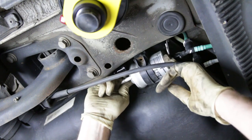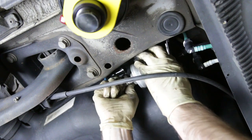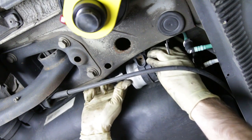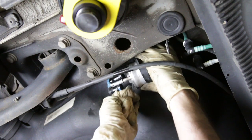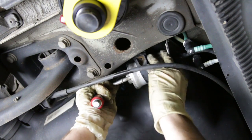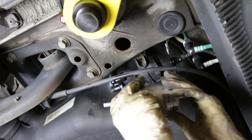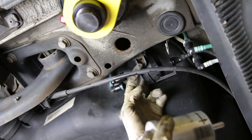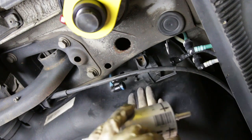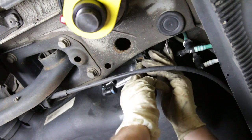Now we can get our fuel filter out. You should be able to slide it towards the rear of the vehicle and there we go — out. There is a nub on top with an orientation that goes up, which is what I was hung up on sliding it back. You have to pull this down and bend it out of the way to slide it in this direction.